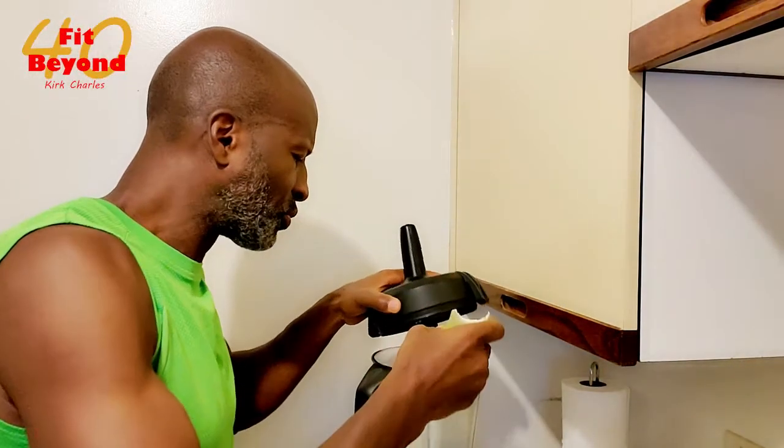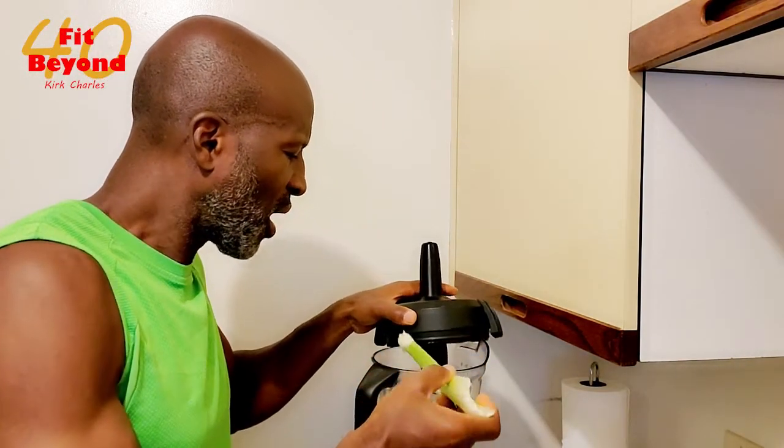It doesn't have all the chemical additives, the preservatives — none of that food junk. Nice, natural stuff. That's what being Fit Beyond 40 is all about. So give this a shot, let me know what you think about it. You will love this as much as I do. It's absolutely perfect. Let's get fit beyond 40. I'll talk to you later. Peace.